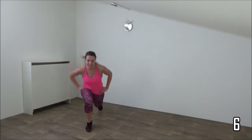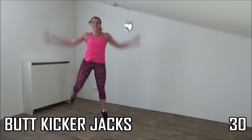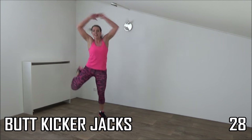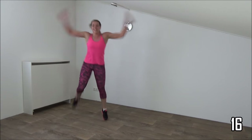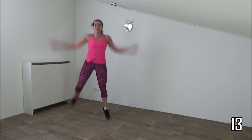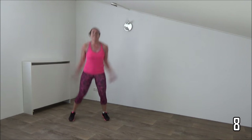And then the butt kicker jacks. Last one, and jacks — final exercise, then you're done. Keep on jumping, kick your butt. Everybody straight up. Arms up and down. Ten more seconds. Keep on jumping. And the last one. And that's it — well done! You finished this workout. Thank you.